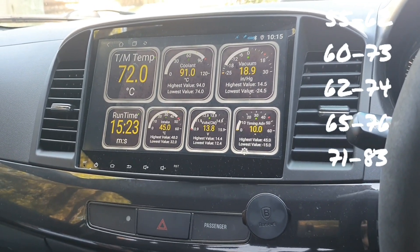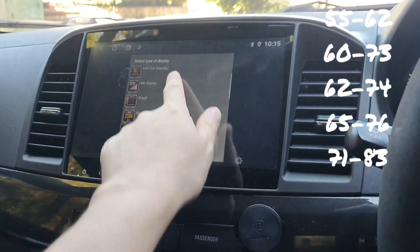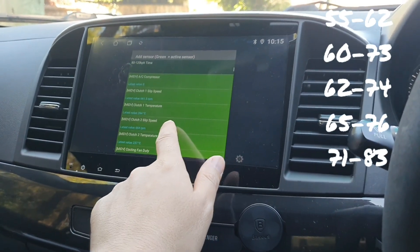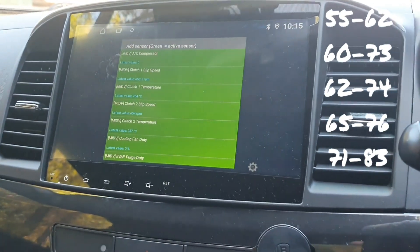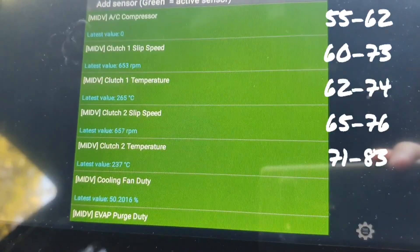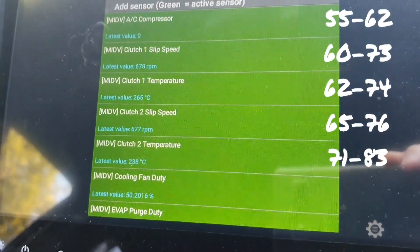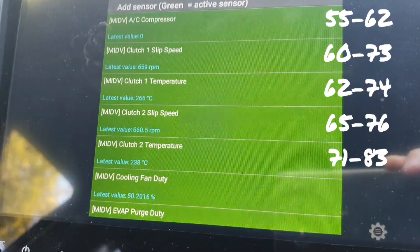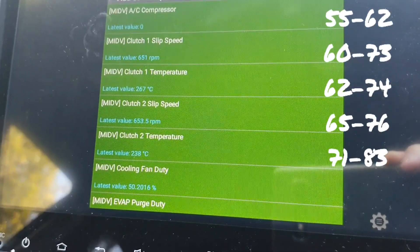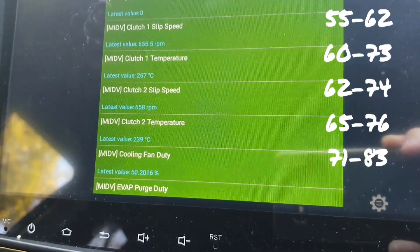I'd like to show you something interesting. In the digital display you'll see some clutch temperatures — quite obviously these are incorrect. Clutch one temperature is showing 266 degrees Celsius — that's Celsius, not Fahrenheit — and clutch two is showing 239. There are definitely more than two clutches in that box.